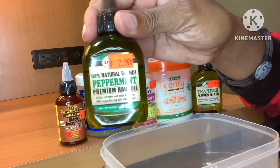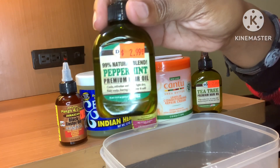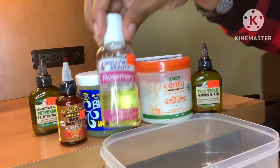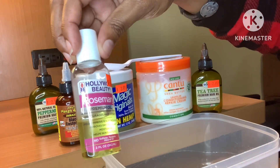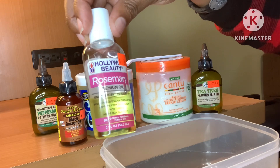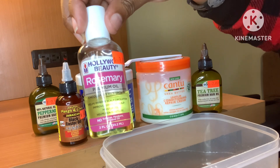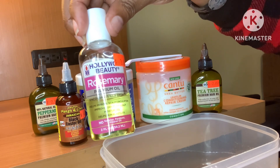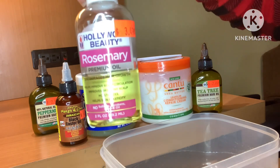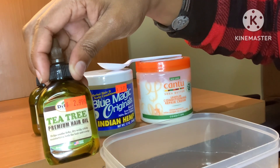Next, we have the peppermint oil. This is going to give the scalp a cool, refreshing feel, help fight flaky scalp such as dandruff, and leave your hair feeling soft and super shiny. We also have the rosemary oil — this is the gem in this serum. It's going to encourage hair growth, stimulate growth, improve scalp circulation, improve dry itchy scalp, and moisturize the scalp.